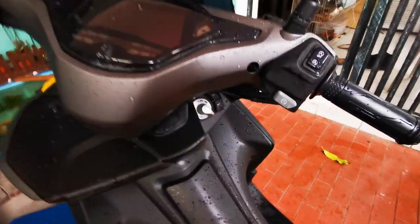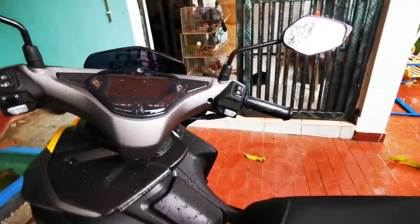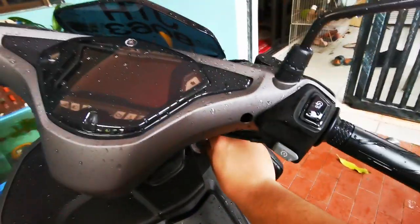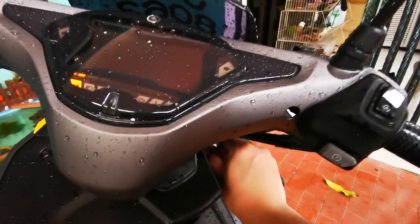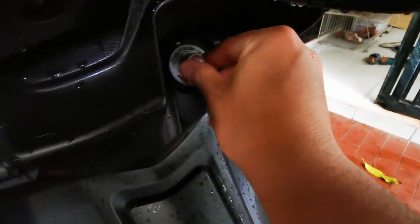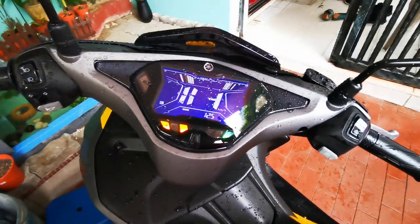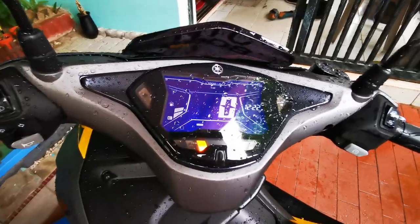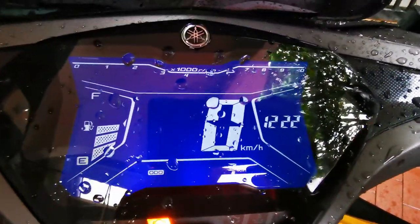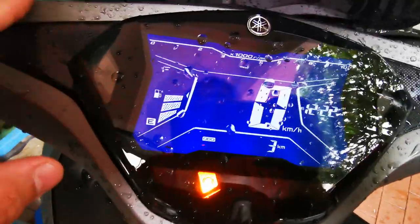Hello YouTube. So let's turn on the ignition — press once, light turns on, and then use touch two, on. This is what it looks like. I only clocked 3km on this thing.